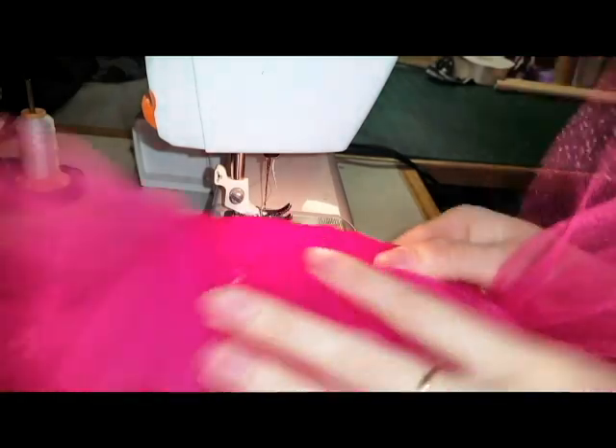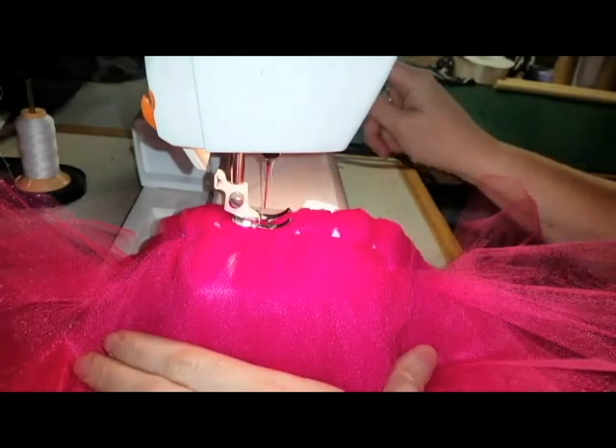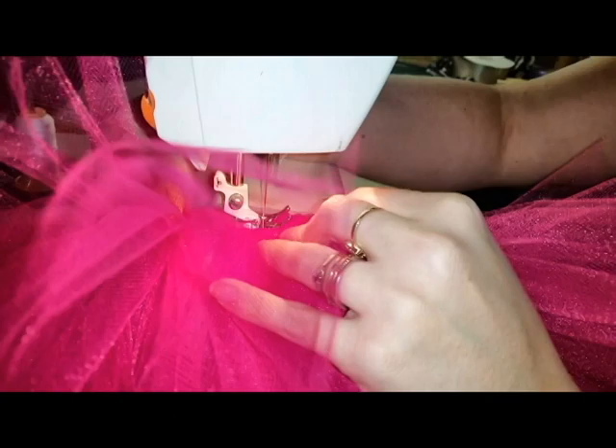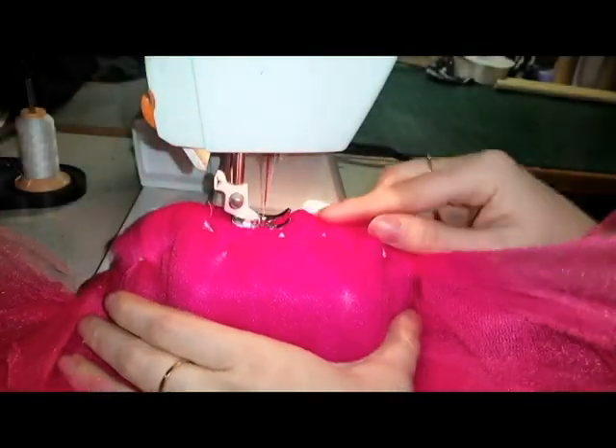This isn't necessary to do — this is just how I prefer to make my tutus. Make sure when doing this, if you are going to sew it, to do a wide zigzag. It doesn't have to be a perfectly straight line; it's going to be hidden anyways.